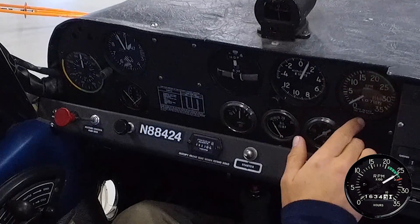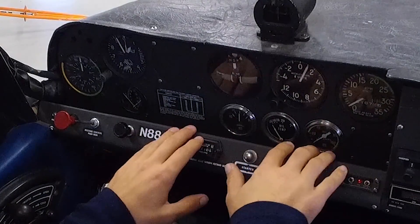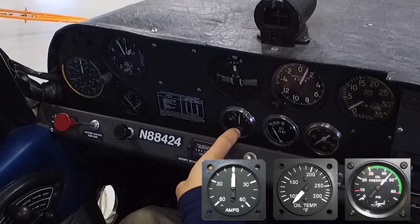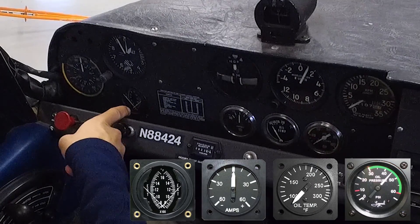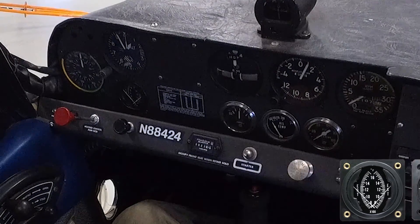To the right of that is our RPM indicator, measuring the engine's RPM. Below that are the primary engine instruments. On the right we have oil pressure, oil temperature, and our amp meter telling us if we're charging the battery. On the far left we have a cylinder head temp and exhaust gas temp gauge, which reads off one cylinder to give us some indication of where our engine temperatures are at.